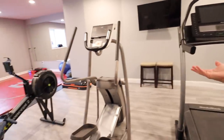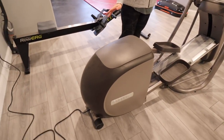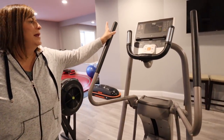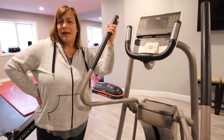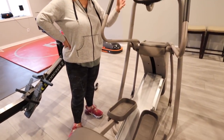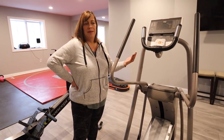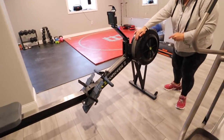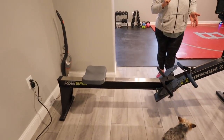Next up is our elliptical, which is Precor. This is our oldest piece of equipment — we had it back at our old house when it was the only gym equipment we had, and it has held strong, so I definitely recommend Precor. I don't know about their other equipment, but for ellipticals it does what it does and we've never had a problem with it. Our new piece of cardio equipment that I really love is this rower — it's from Concept2.